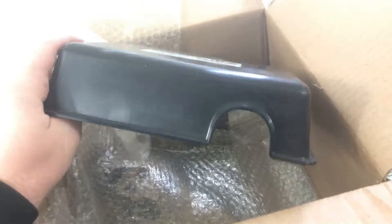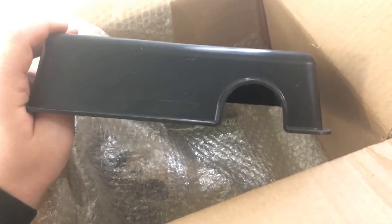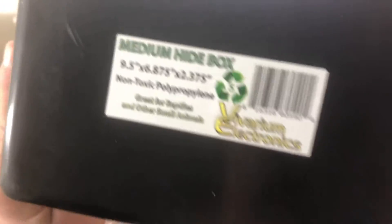Next is a really simple one — actually this is kind of big. I should have got the small one, but this will go into her 20 gallon enclosure when she's bigger. This is just a basic medium hide box. Again this is from Reptilian Arts and so far they did a wonderful job packaging this.